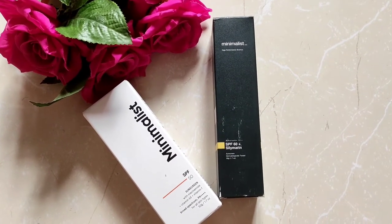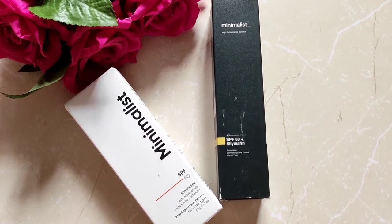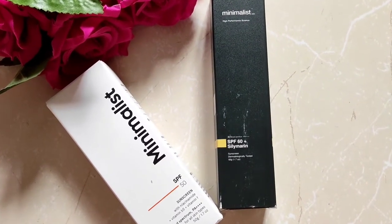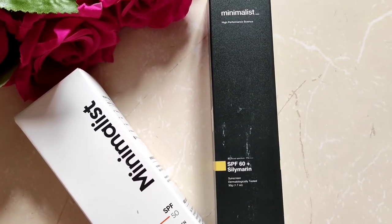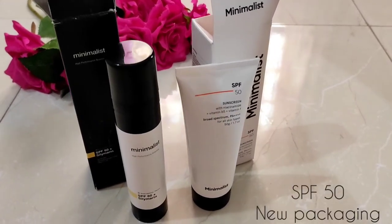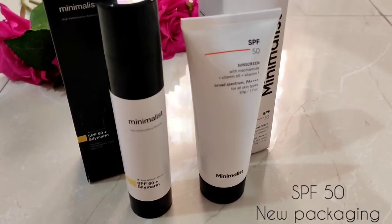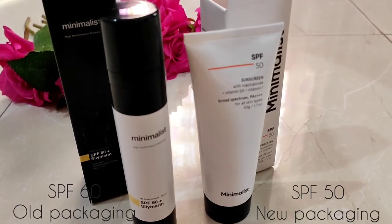Hello everyone and welcome to my channel Go On Sunshine. Today I'm going to do a comparison between the old and new packaging of Minimalist sunscreens. Recently Minimalist has changed the packaging of all its products. Currently I own both their sunscreens: SPF 50, formerly known as Multivitamin Sunscreen, in new packaging, and SPF 60, formerly called SPF 60 Plus Silymarine Sunscreen, in old packaging.